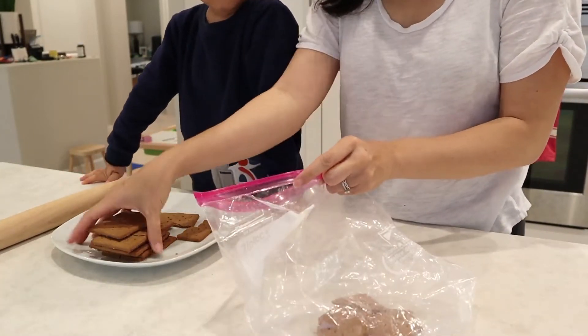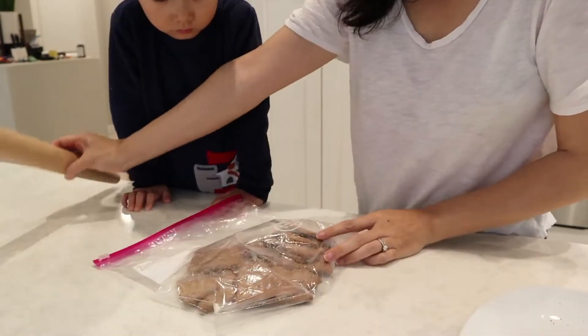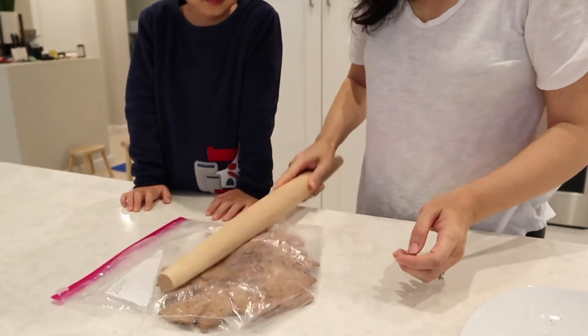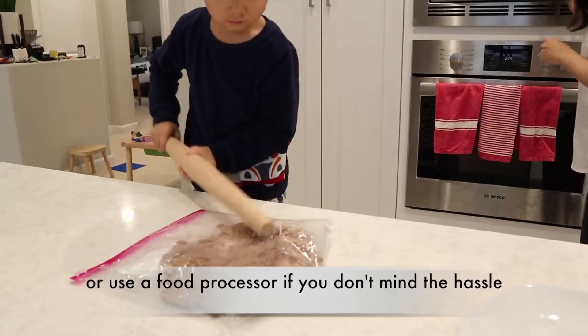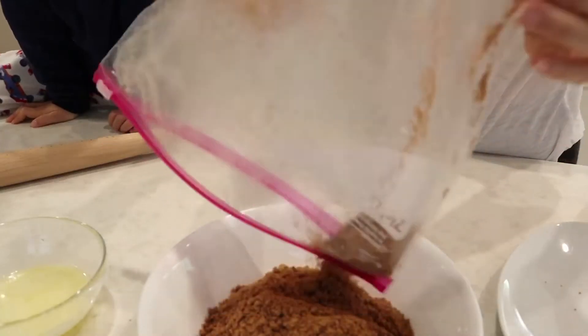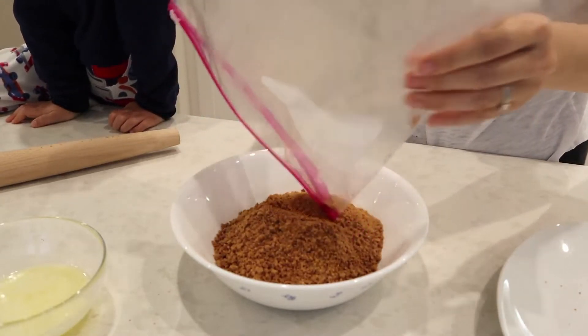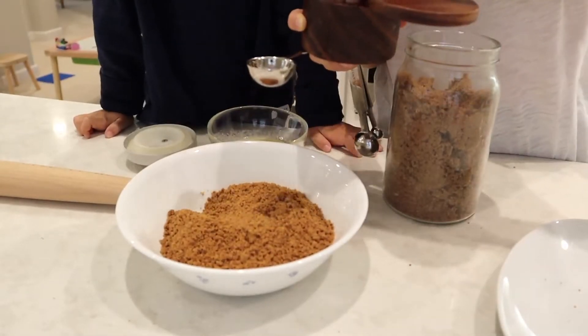We're going to start out with the graham cracker crust. Put it in a gallon-sized plastic baggie and take a wooden rolling pin and just pound it out. There's probably a better way to do this — like putting it in a Vitamix — but this is easy, and it helps my son get his aggression out.